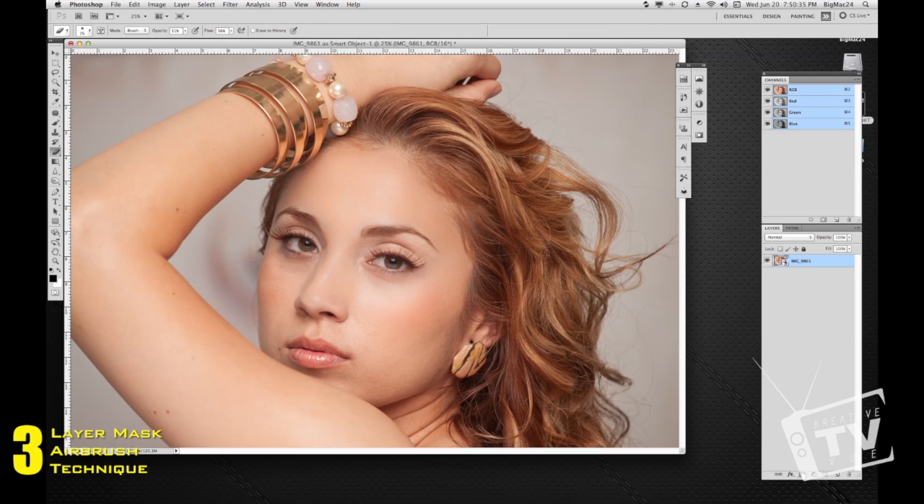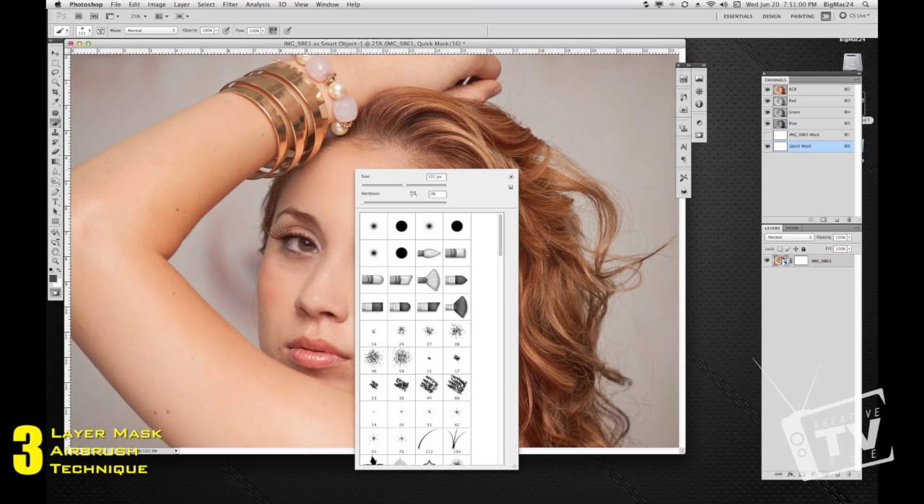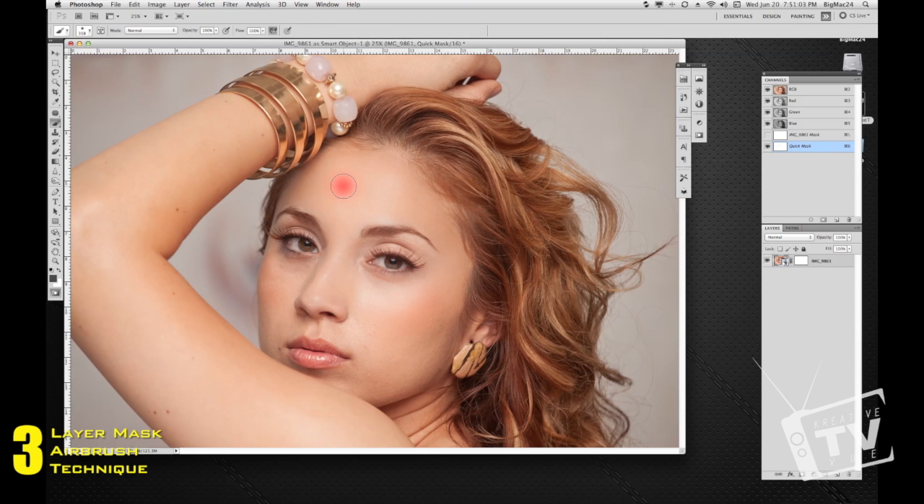Go ahead and click Add Layer Mask at the bottom of your layers palette — that gives you a little white box. From there, move over to the left of your tools palette and click Edit in Quick Mask Mode. This will let you brush in and show a red area where you're painting, kind of like how Lightroom works where you can turn the mask on and off to see where you're painting. Go ahead and start painting in the big surface areas.